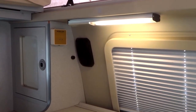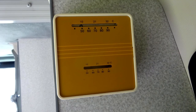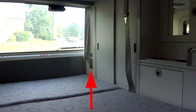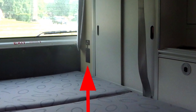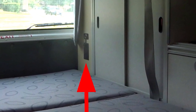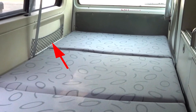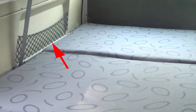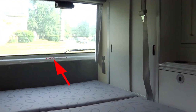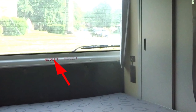The van is equipped with a thermostat which turns on and off the gas furnace on cold days and nights. In the very back, there are two 110-volt AC outlets and one 12-volt DC outlet. On the side of the bed, there is a handy pocket for placing things for easy access during the night. The back hatch or lift gate can be opened from the inside if need be.